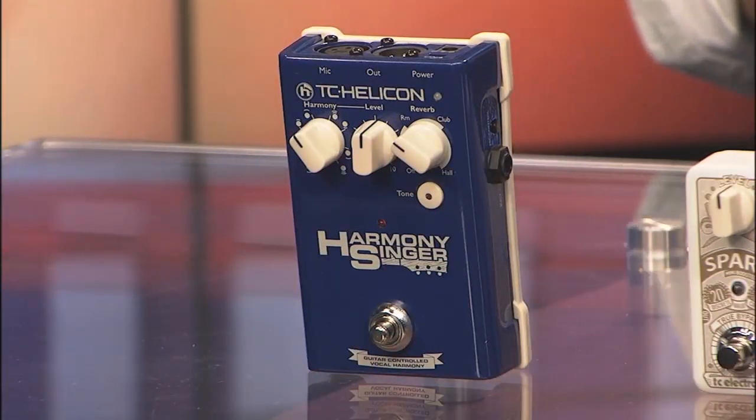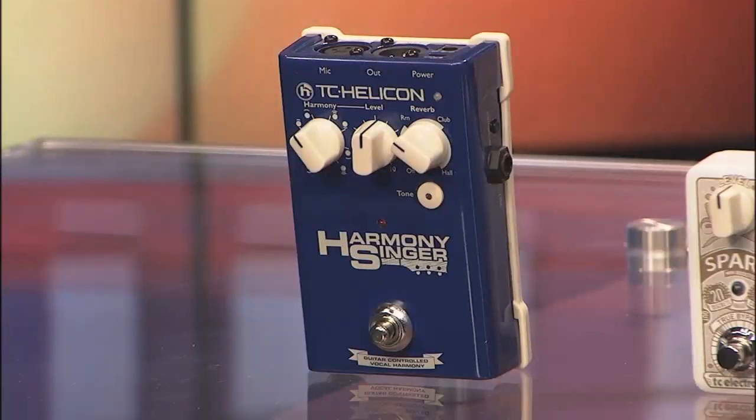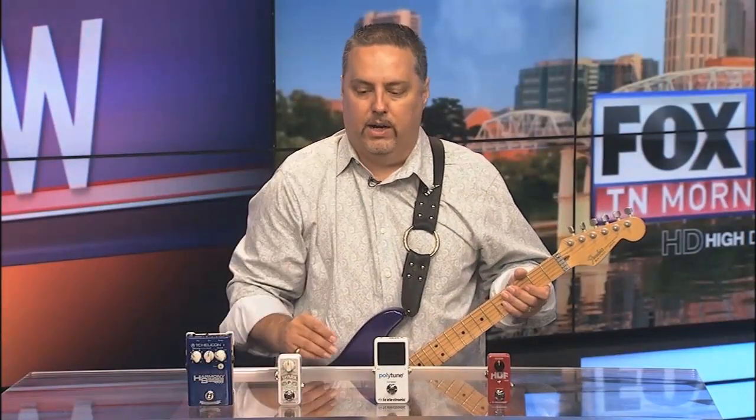What's great about this pedal is that it's perfect for live application when you want those harmony backups and you don't have a huge amount of space on stage, but you want that harmony sound right at the click of your foot.